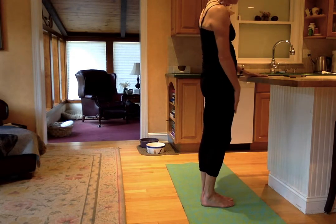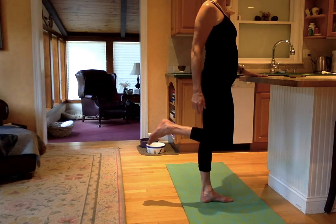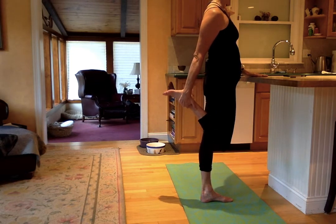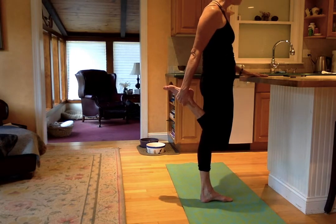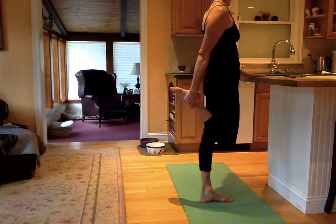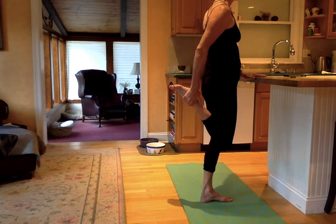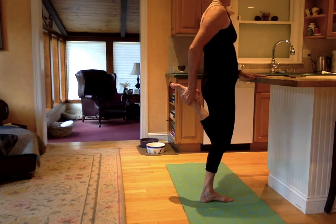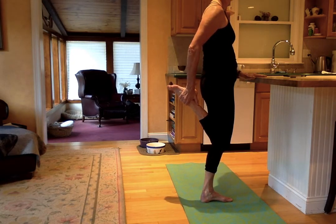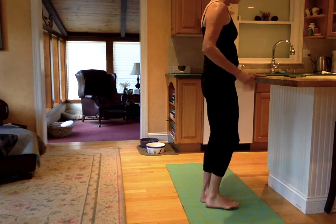Let's try again for that thigh stretch. Bring the knee back. Bring the shoulder back. Reach for the ankle if you can and give it a squeeze. Once you get here, pull your bottom a little bit. Pull your belly a little. A little stretch in front of the thigh. Your standing leg can always bend if you need to. Three, and two. Wiggle those toes. Relax the arch. And one. Let it go.